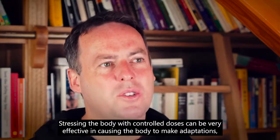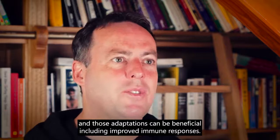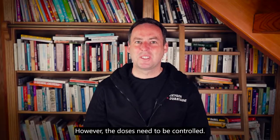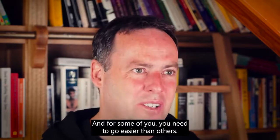Stressing the body with controlled doses can be very effective in causing the body to make adaptations, and those adaptations can be beneficial, including improved immune responses. However, the doses need to be controlled. Like everything else, there is a balance. Don't overdo it, and for some of you, you need to go easier than others.